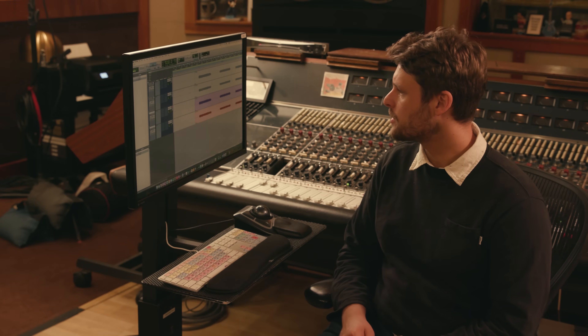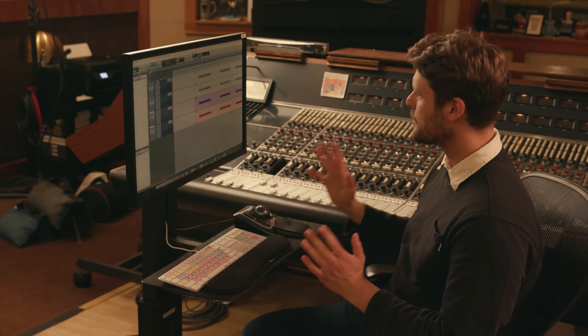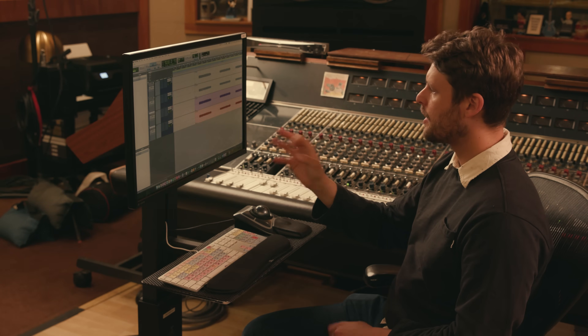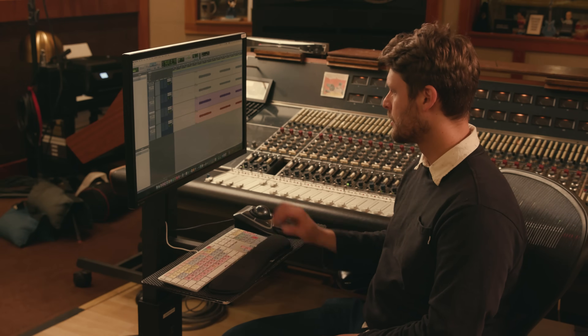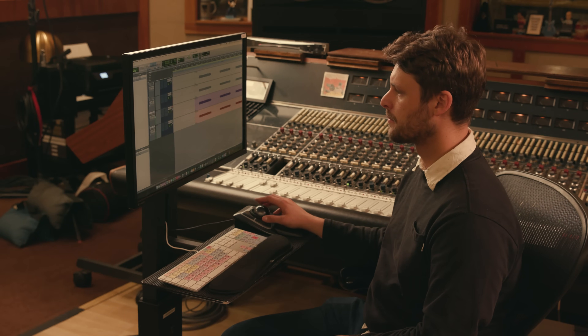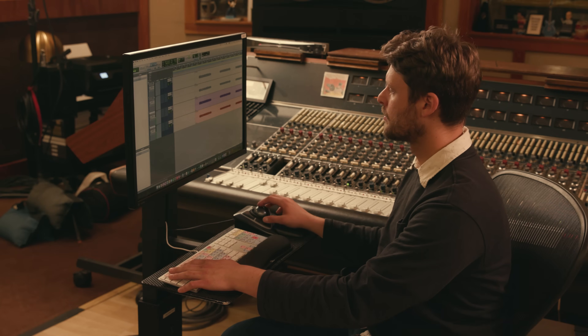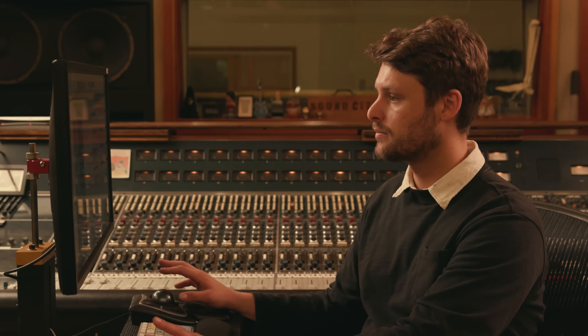Now we're back in the control room. Let's listen to these mic placements. First I'm going to play the first placement with one mic in the front at the edge of the dust cap and one mic in the back. Here's what it sounds like together. Sounds like a vintage amp with a nice mic in front of it. I'm not doing any EQ — all I've done is a little bit of phase correction, making sure everything's in phase.